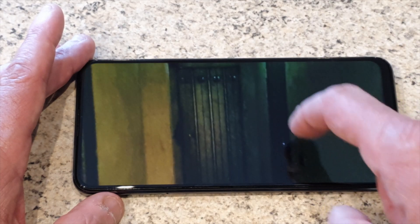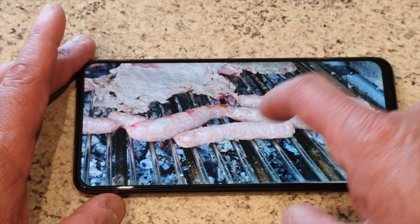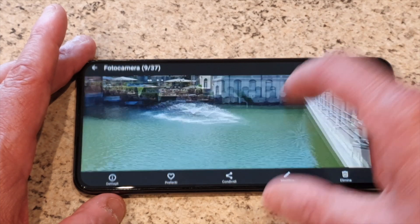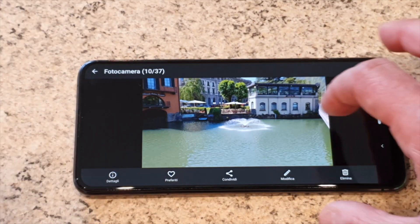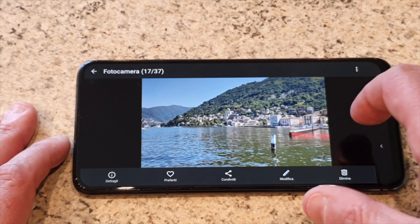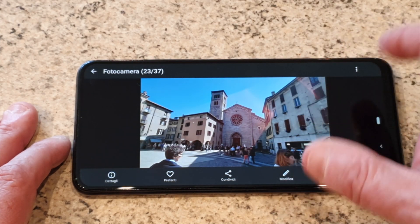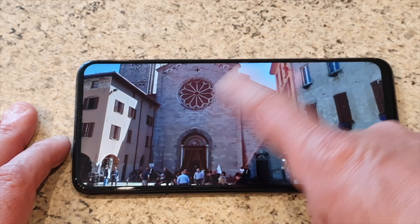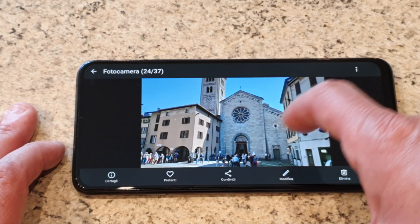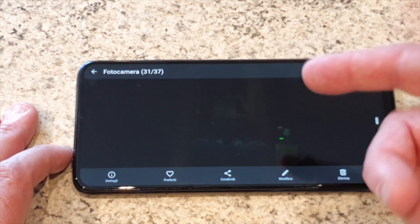Sono un po' grezze come foto, però non sono malissimo. In alcuni frangenti tende un po' a fare delle foto un pochettino slavate. Non ho ancora capito da cosa dipende. Qui abbiamo vari video. Il grandangolo mantiene comunque una buona centralità della foto, non tende ad incurvare. Questo è stato fatto con lo zoom. Sono delle foto che secondo me non sono assolutamente niente male, con il plus di questa fotocamera rotante o flip camera. Qui quando ci sono condizioni di luce strane appare questa interferenza di rosa nel grandangolo, ma non nella foto in modalità classica. Questo sinceramente non ho ben capito da cosa dipende.